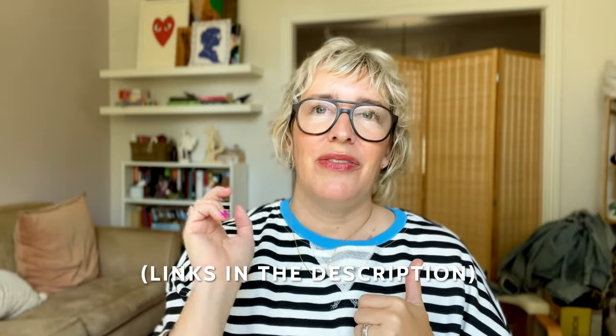All right, so there we have it. I do lots of traveling and I have lots of opinions. As always, everything will be linked below. If you like our content here, like and subscribe — it helps us out, and I'll see you next time.